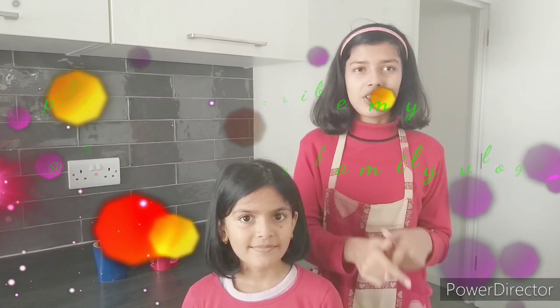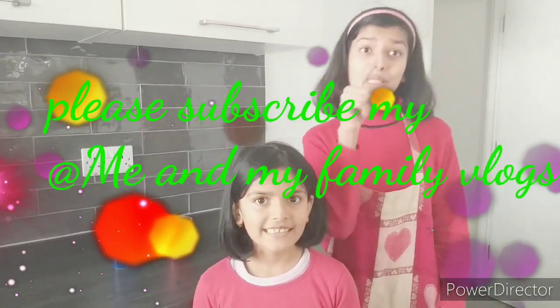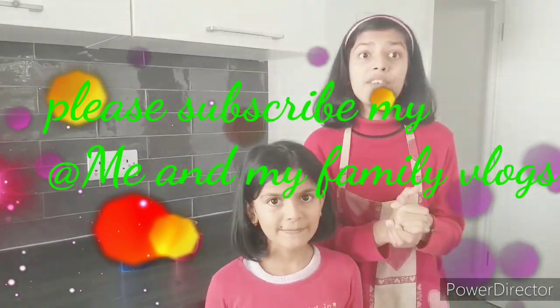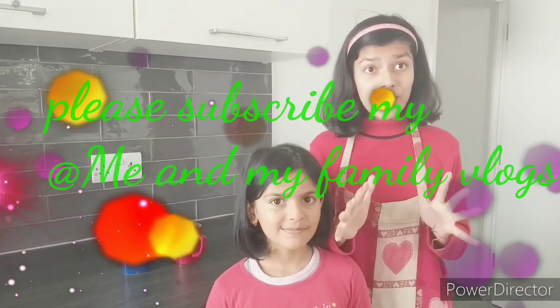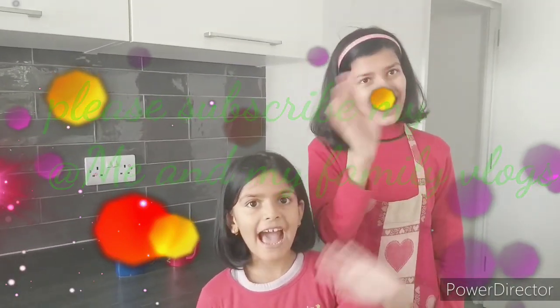Tell me in the comments how you like this cake. Don't forget to try this recipe to surprise your mom and dad. If you want to see more videos like this, don't forget to like, subscribe, and comment below which videos you want to see. Press the bell icon so you get notifications first. Please support me and subscribe — I'll see you in my next video! Goodbye, bye bye!